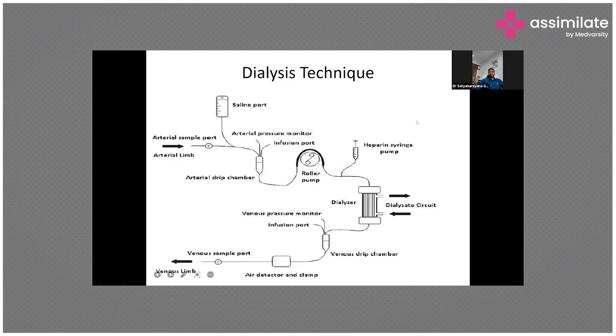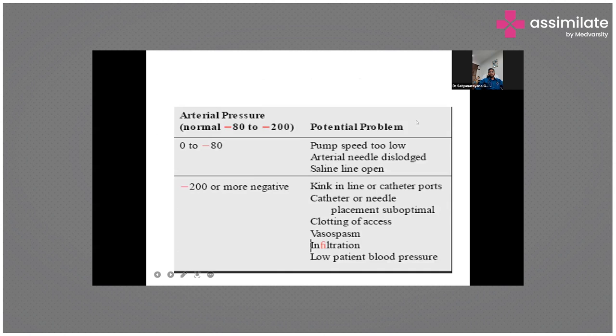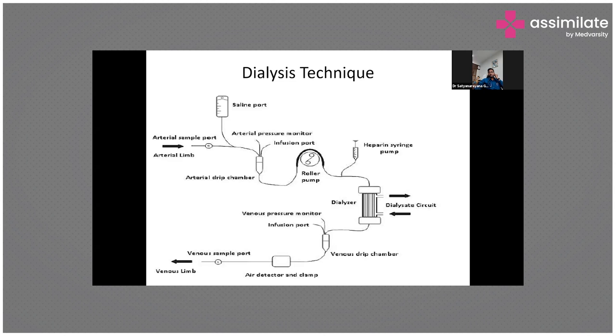Now the same circuit is a dialysis technique — a better depiction of exactly what happens. So we have an arterial chamber, a roller pump, a heparin pump, a dialyzer, a venous chamber, an air detector and clamp, and a venous sample port. This is what we call the dialysis circuit.